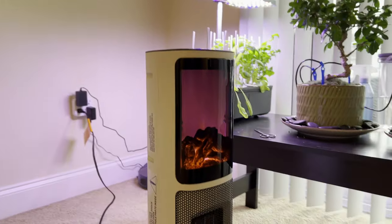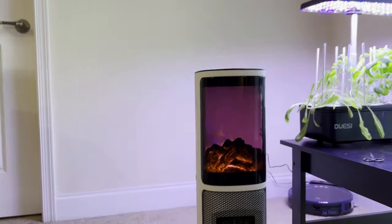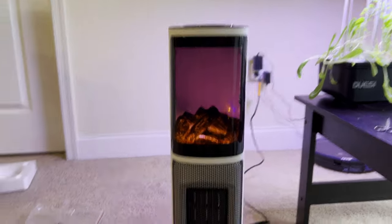Even from different angles it looks different because it's curved. It looks very realistic. I'm very positively surprised at how good of an ambience this creates.